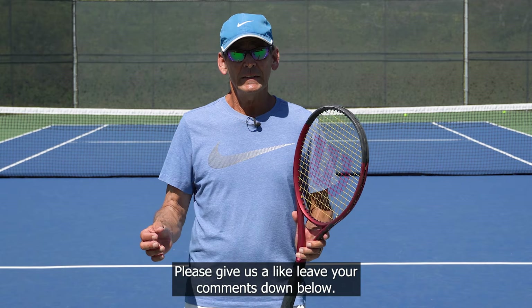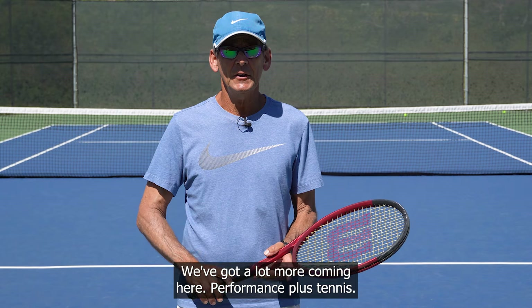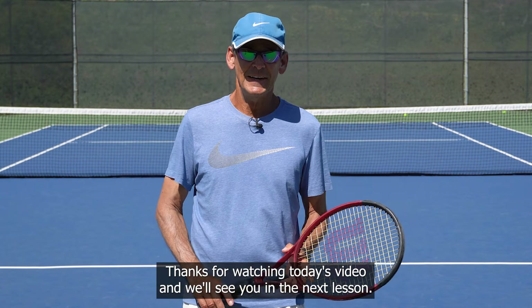Please give us a like, leave your comments down below, and subscribe to the channel if you haven't done so already. Stick around — we've got a lot more coming here at Performance Plus Tennis. Thanks for watching today's video and we'll see you in the next lesson.